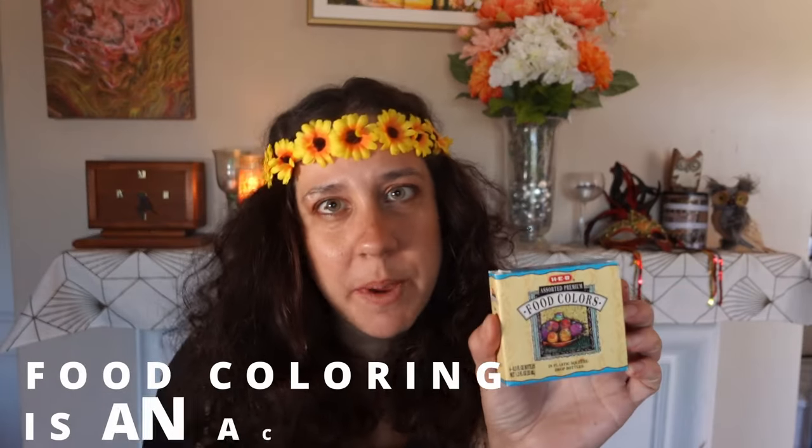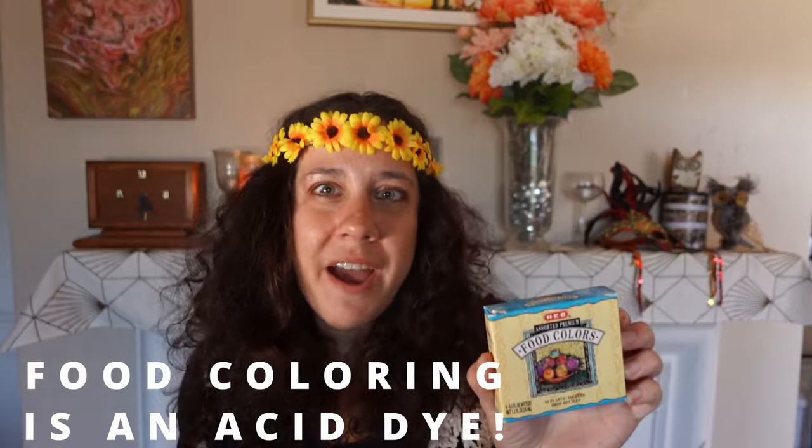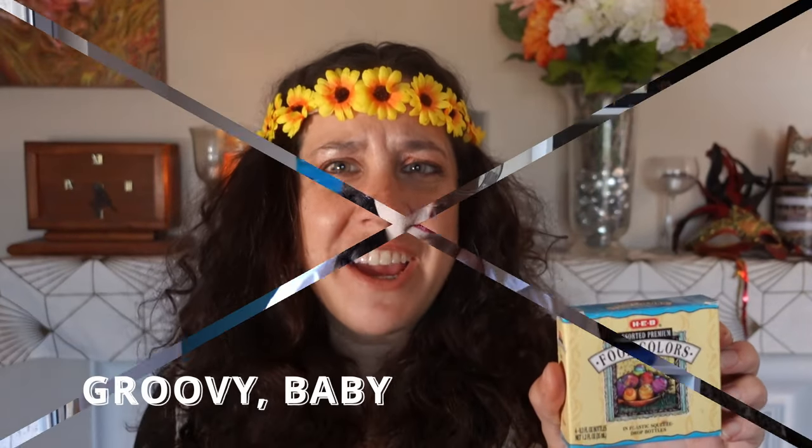And certain acid dyes are even used for our food — these little babies are made from acid. Groovy. Please do not consume your acid dyes. These dyes are called acid not because they're going to send you on a crazy trip, man, but because they use acid as a fixative: boiling, bubbling, lethal acid — so lethal you don't have any of it in your pantry right now.